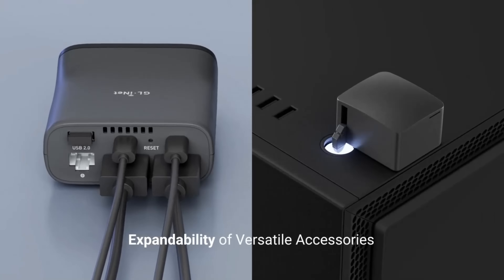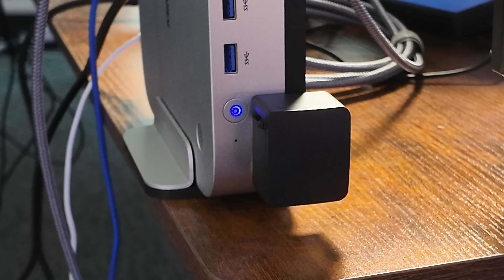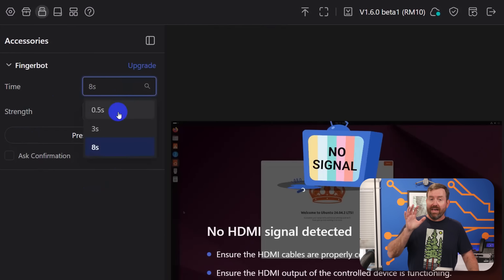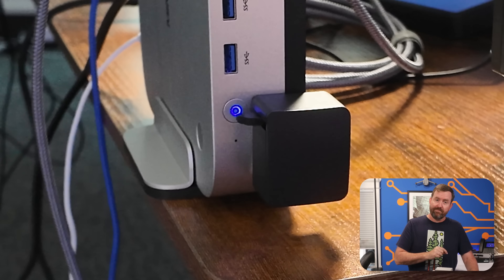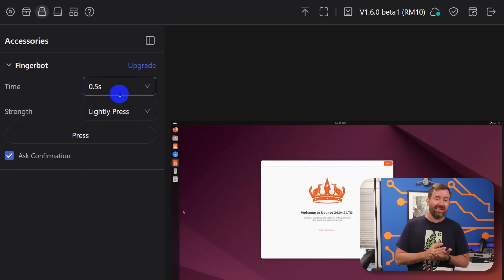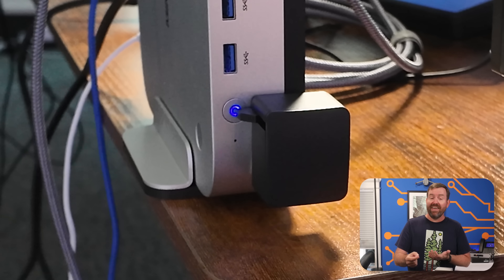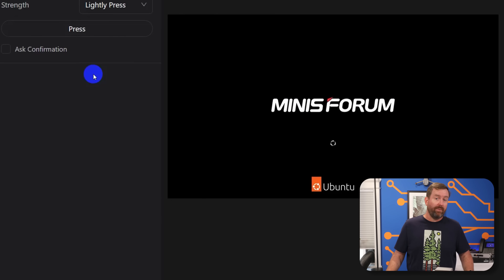The finger bot literally presses the power button for you. A small USB dongle plugs into the KVM and wirelessly controls a little box with a robot finger. And besides having a funny name, it's actually surprisingly useful. On my Mini Forum AI X1 Pro running Ubuntu, I remapped the power button to suspend. A quick light press from the finger bot puts the server to sleep, and another press wakes it up. If the system hard locks, I can tell the finger bot to hold the power button for eight seconds, forcing a hard shutdown, and then follow it up with a short press to bring it back online. When it's booting up, I can even pop into the BIOS if I need to.